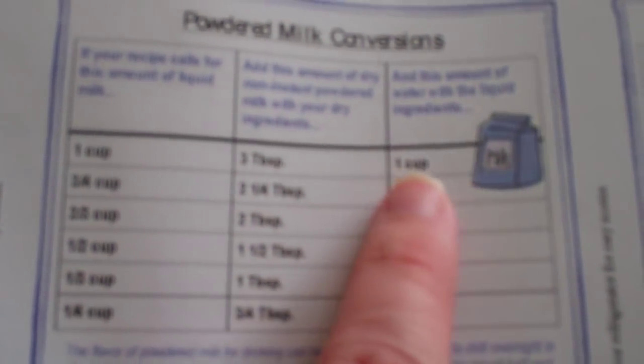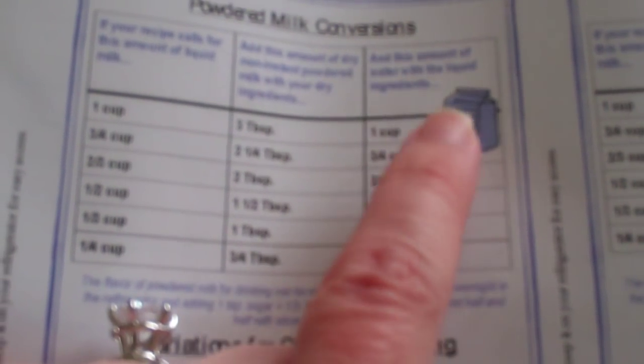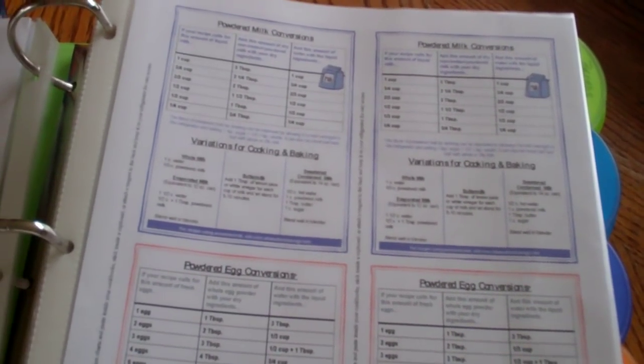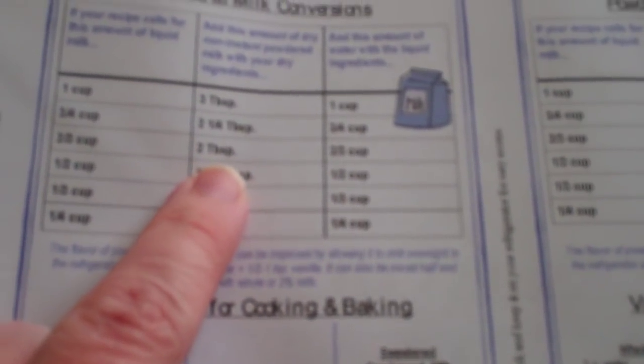I also have a powdered milk conversion. If anything were to happen and we weren't able to have refrigerated milk on hand — say a big storm hits and we're without power for two weeks or we can't get to the store — I have powdered milk on hand, so this is a conversion on what I would need and how to bake with different things. How to make buttermilk, evaporated milk, whole milk, sweetened condensed milk. It's an emergency backup for making things you might not normally know how to use. Same thing with the powdered egg — I have a powdered egg conversion too.